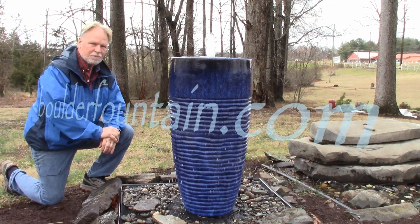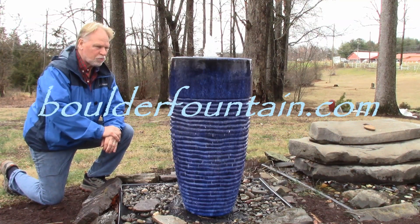I'm Kenny Lowry and welcome to BoulderFountain.com. Today we're going to take a look at what we call the Blue Ripple Jar Fountain.